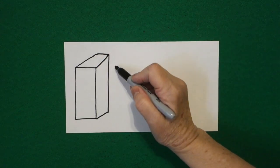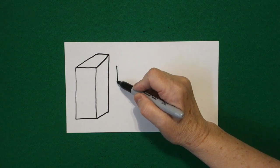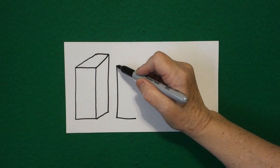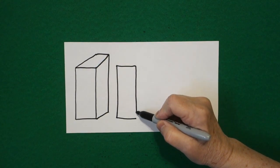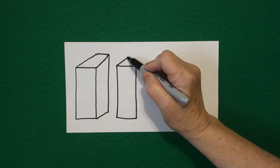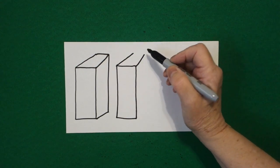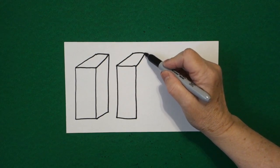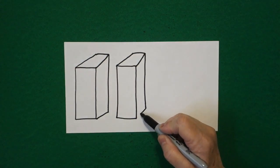I come right next to it and I put a dot. From that dot I draw a straight line down and a straight line over. Come back to the dot, straight line over, straight line down. Connect. Come up to this corner, straight diagonal out. Come to this corner, straight diagonal out. Connect. Straight line on top. Connect. Right at this corner draw a straight line down and then a straight diagonal. Connect.